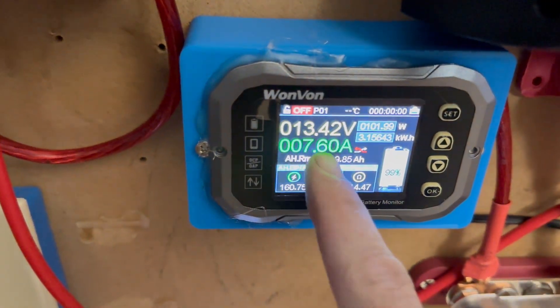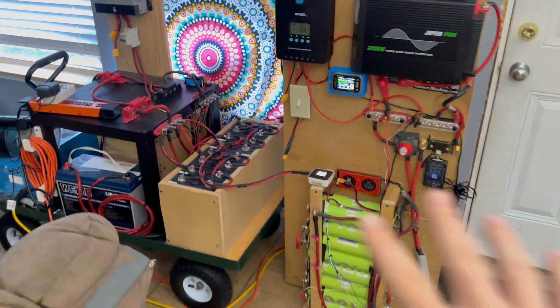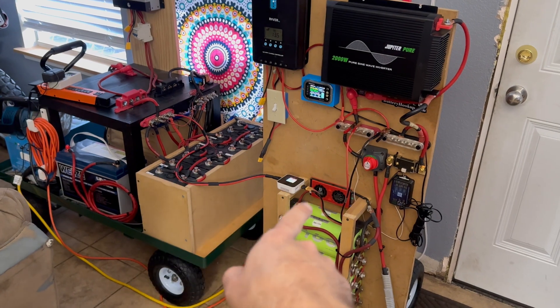We're putting in 7.6 amps — so again, a little bit of efficiency loss. I just wanted to show you guys this: as long as your source is 12 volts, this will work. This charger does 10 to 30 volts input.